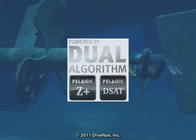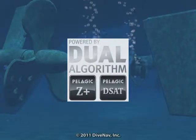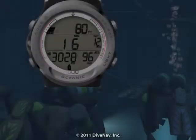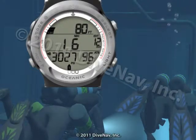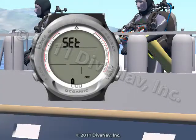The Atom 3.0 features Oceanic's exclusive dual decompression algorithm. It supports three different gas mixtures and includes audible alarms and a four-button interface.